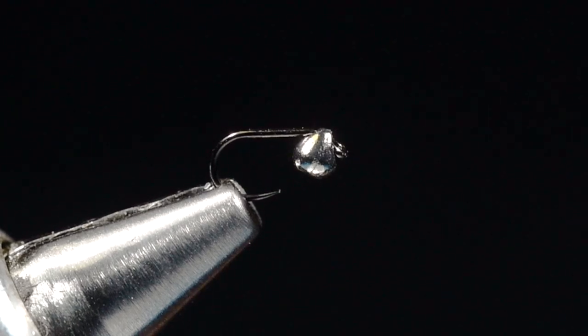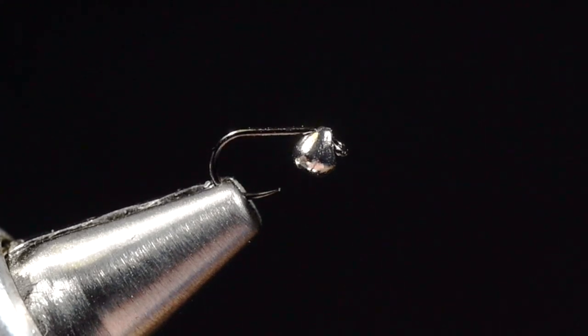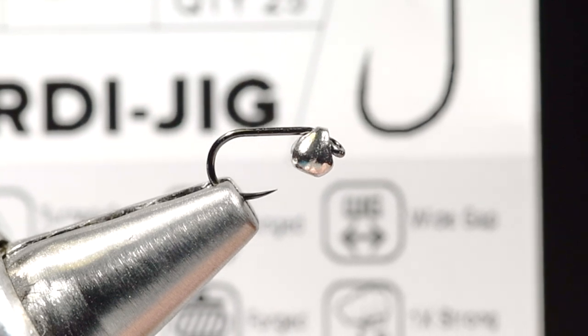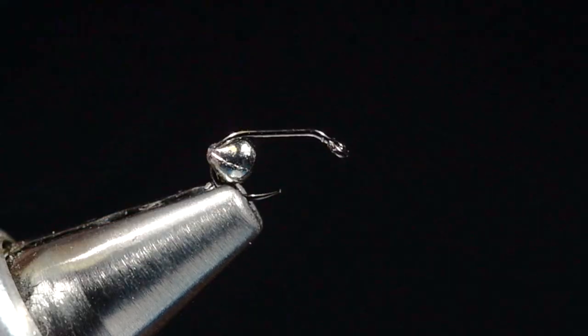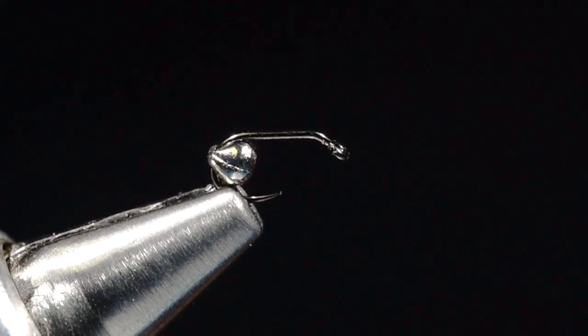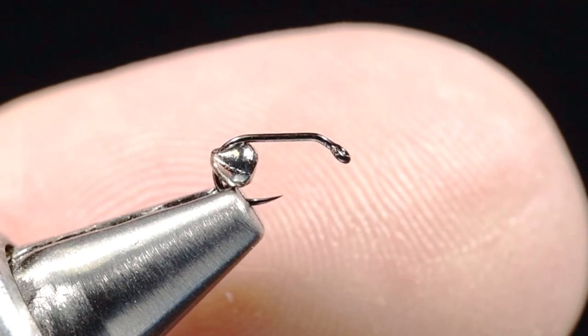The idea of the jig hook is that the hook point rides up. One of the challenges was finding, for a mid-sized fly, a jig hook appropriate for this size. What we have come to is this new X-Series XC210BL Pertijig hook from Umpqua. This is a size 20 — it comes in sizes 16, 18, and 20, which are the appropriate sizes on these. You can see it's a flat eye hook, bent at somewhere around 60 degrees.